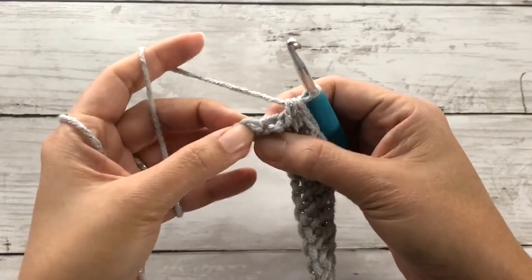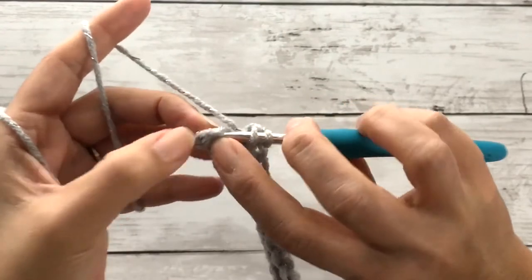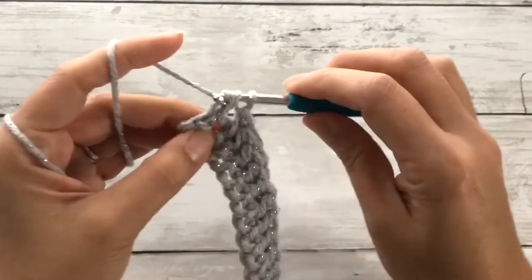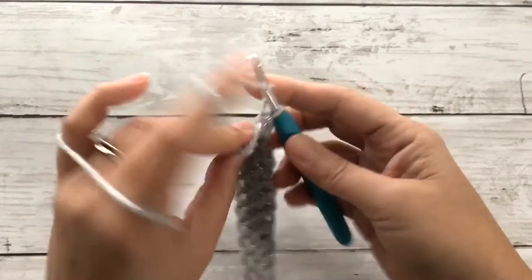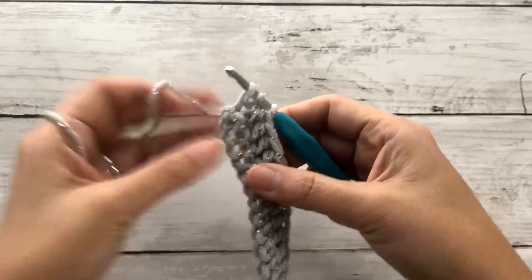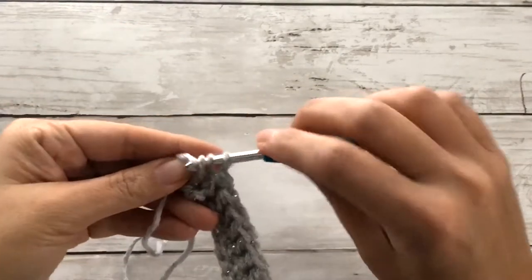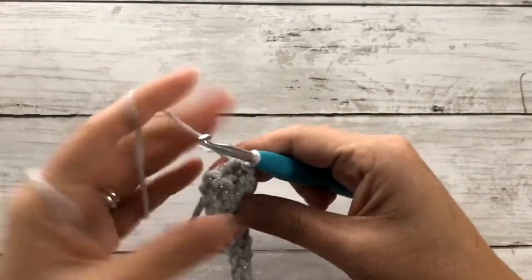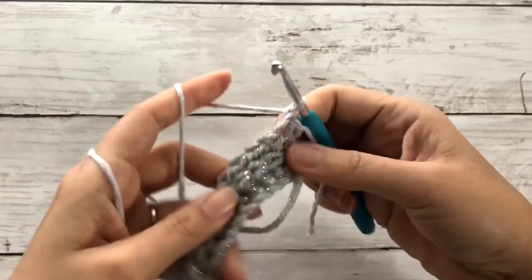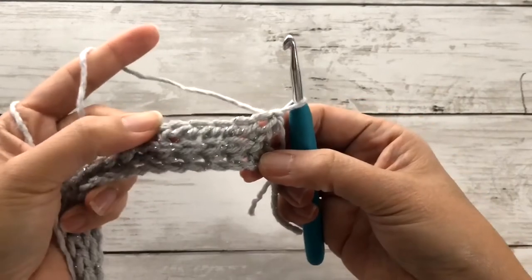Once we've reached that last stitch, let's do one more half double crochet front post stitch together. We'll draw up a loop, yarn over, pull through three. To complete the same number of stitches, we'll work one regular half double crochet while changing yarns. So while we have three loops on our hook, we'll pick up the light gray yarn and pull through all three loops. We'll chain one, snip off the silver yarn, and turn our work.